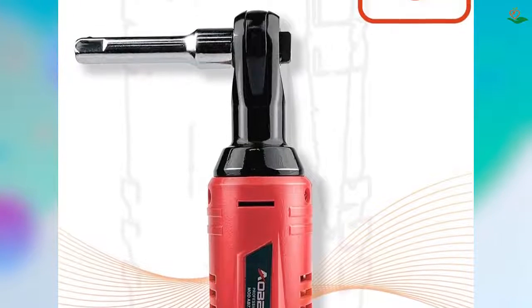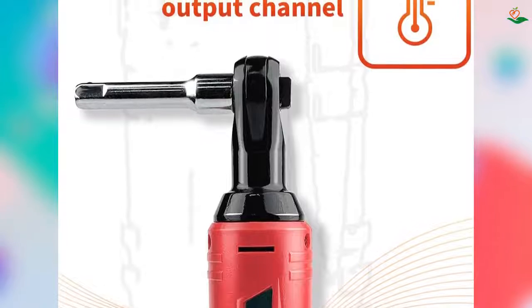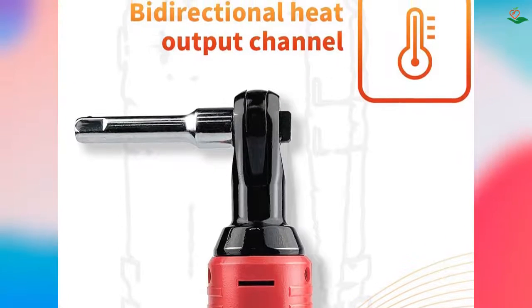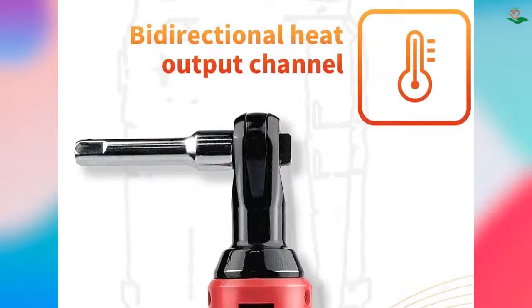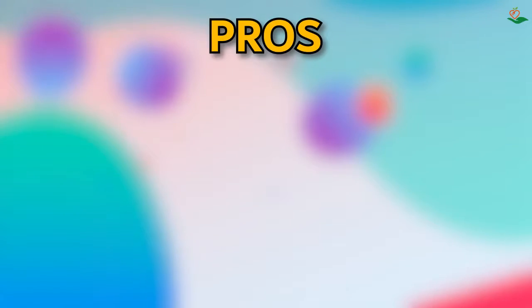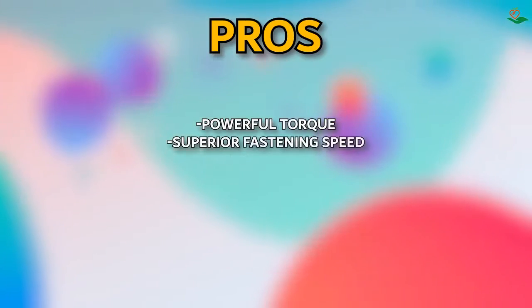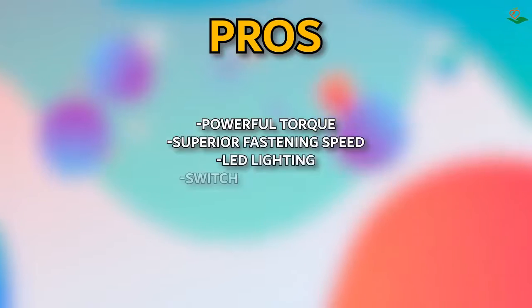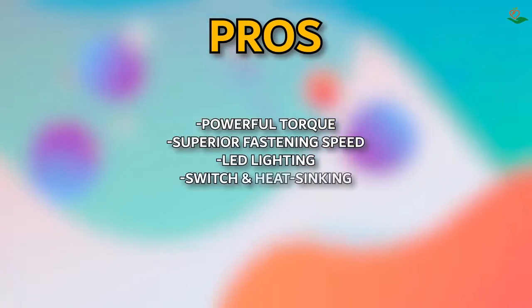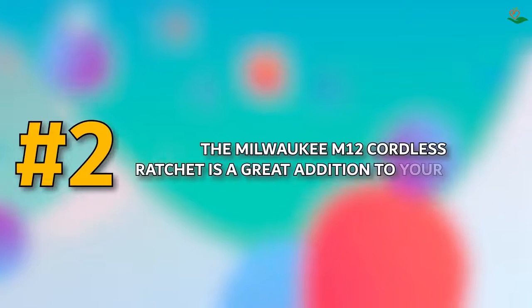We offer a 100 percent money-back guarantee if you are not satisfied. Pros: powerful torque, superior fastening speed, LED lighting, switch, and heat syncing. Cons: none listed.